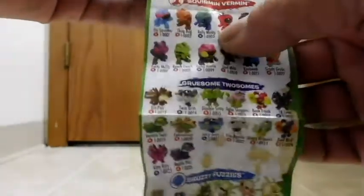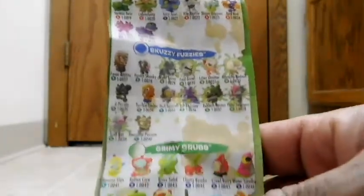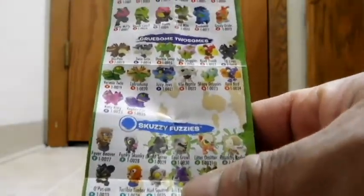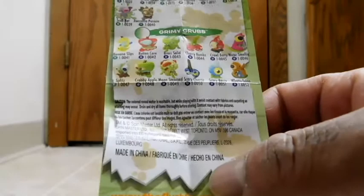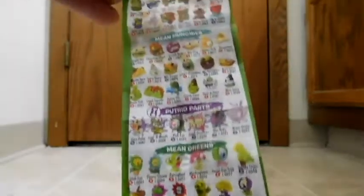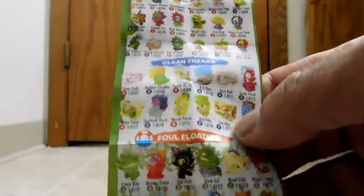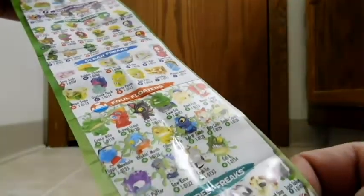So there's not just different characters and colors, but also some extra features. They've divided the characters into different little camps: vermin, gruesome twosomes — those are like double-headed creatures — scuzzy fuzzies, and grimy grubs. And then on the back: dump divers, mean munchies, putrid parts — like body parts and stuff — mean greens, clean freaks, fall floaters, and street freaks. There are quite a bit of characters, and just quickly glancing at them, they all seem to be really well done.